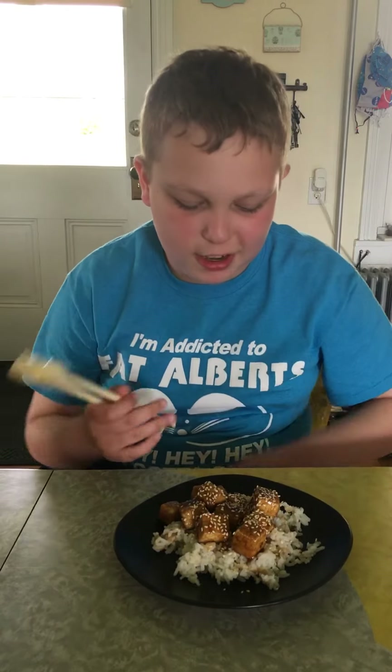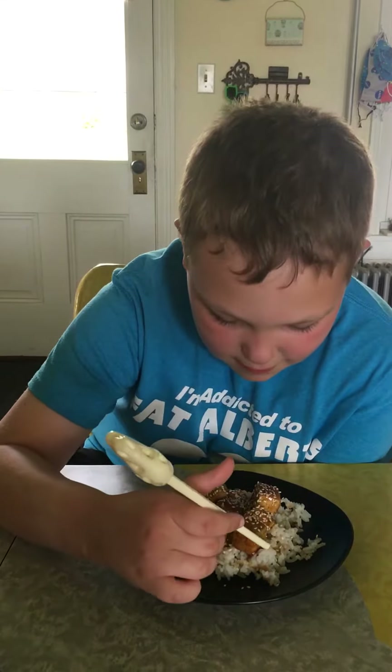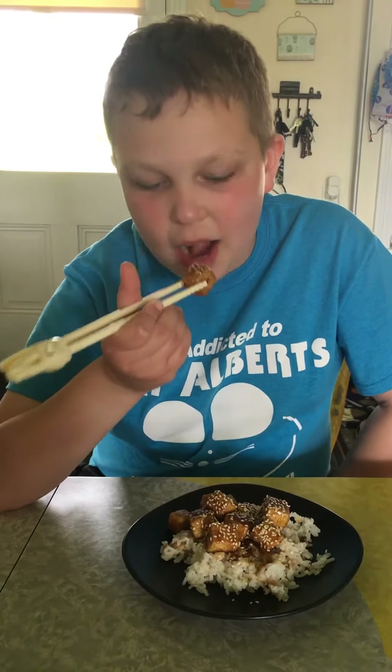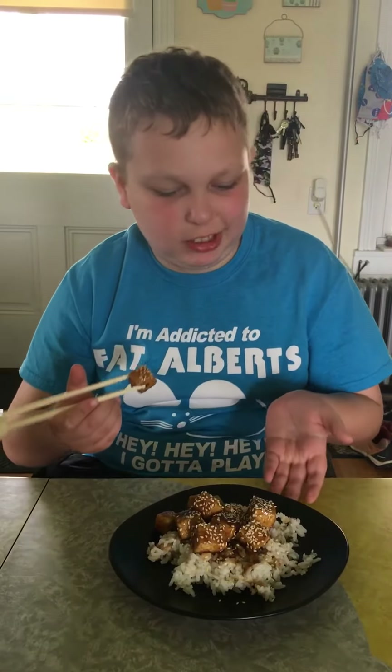Thoughts before eating: what's tofu made out of? Soy, okay, so it's made out of soy. Oh wait, this is hot — like temperature hot.